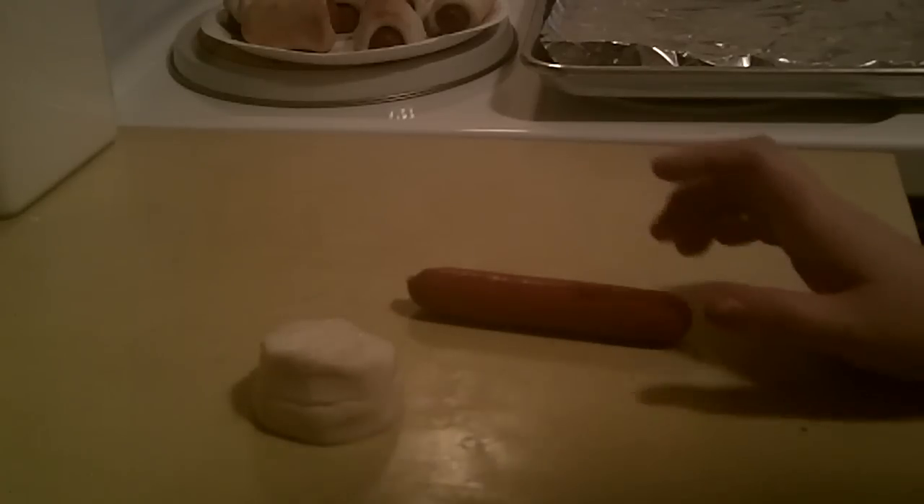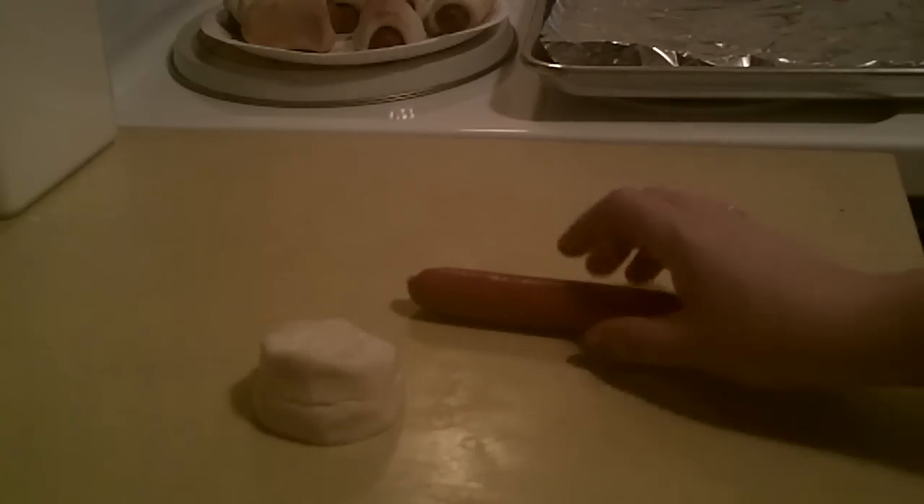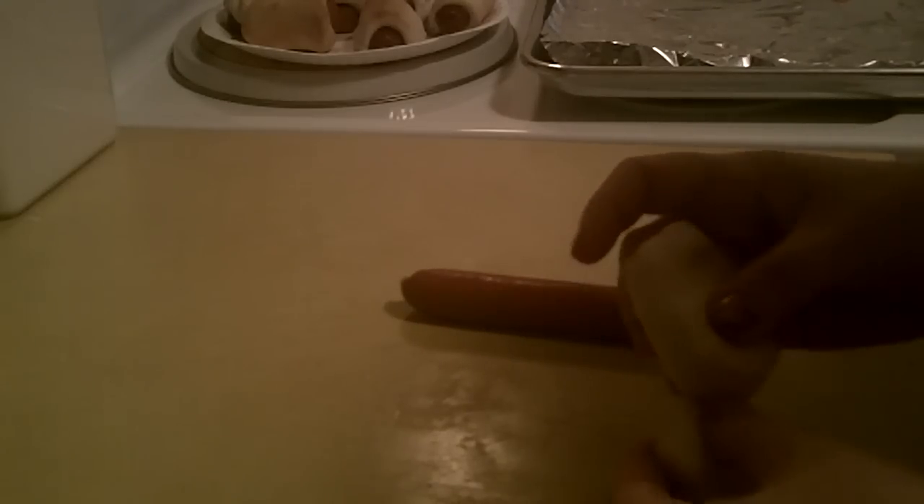These are so easy — seriously. You just take a hot dog and I'm using canned biscuits. You can use breadsticks, really you can use anything, but I just use whatever is easiest.